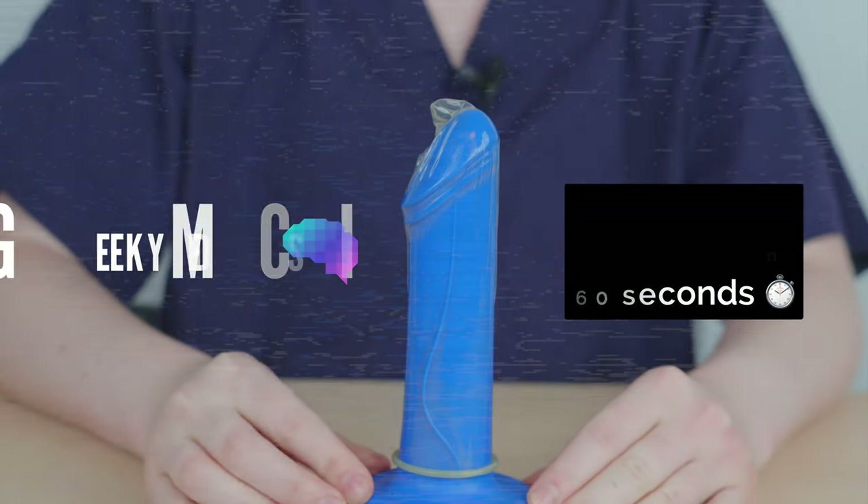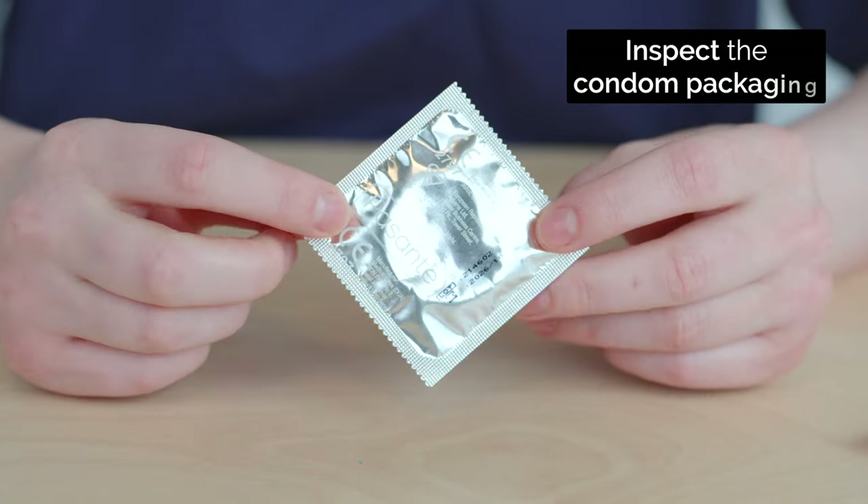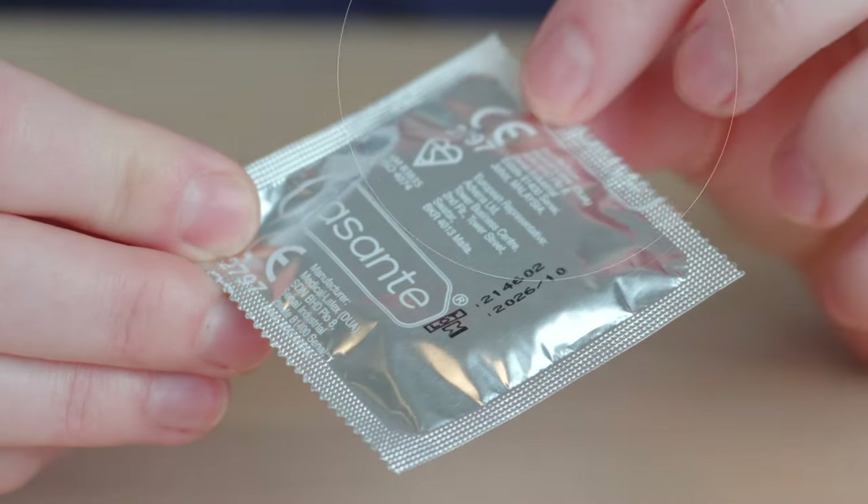How to apply a condom in 60 seconds. First, check the packaging, the expiry date and the kite mark.